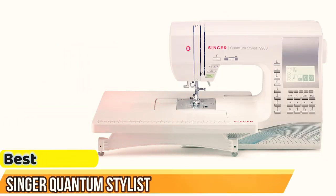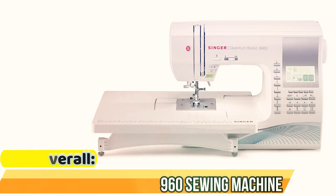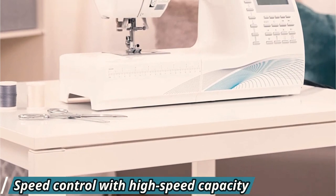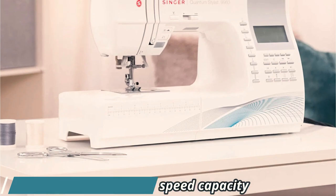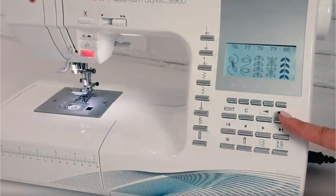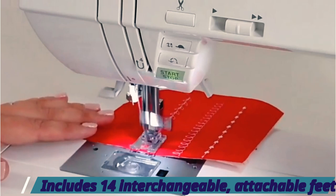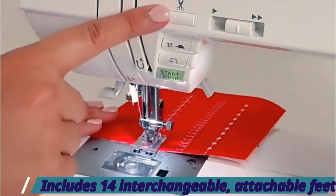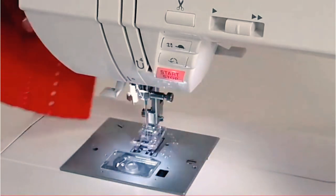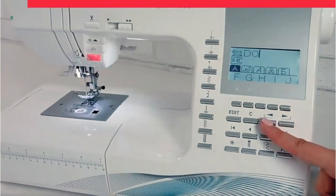Best overall: the Singer Quantum Stylist 9960 Sewing Machine. The Singer Quantum Stylist 9960 Computerized Sewing Machine is praised by quilters and is also a versatile machine for many creative sewing projects in addition to quilting. With a vast variety of built-in stitches and five alphanumeric fonts, this machine lets sewists realize their most creative quilting desires. Quilters can extend and mirror some of the built-in stitches to create truly original designs. The machine comes with a large extension table, perfect for bulky quilts.